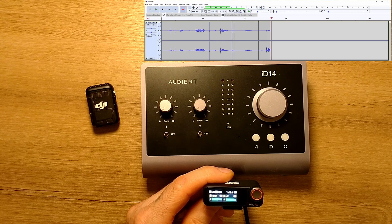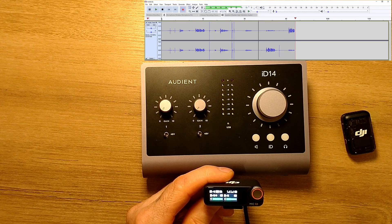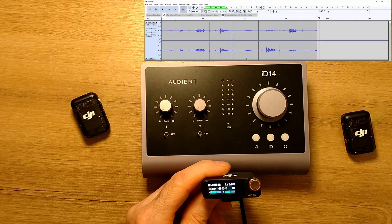Now I'm speaking on microphone number two. Now I'm speaking on microphone number one. It records on two separate channels.